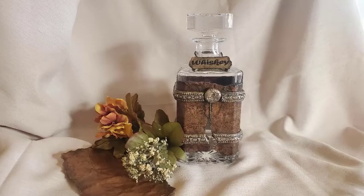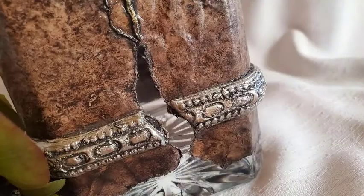Hi there all my crafty friends! Welcome to my channel! Today I'll show you how to use air-dry clay on a glass bottle with some amazing effects along with some faux leather techniques. If you're ready, let's make a mess!